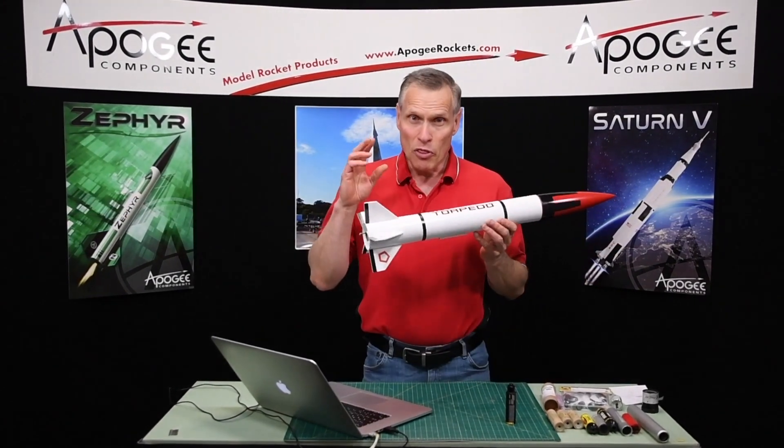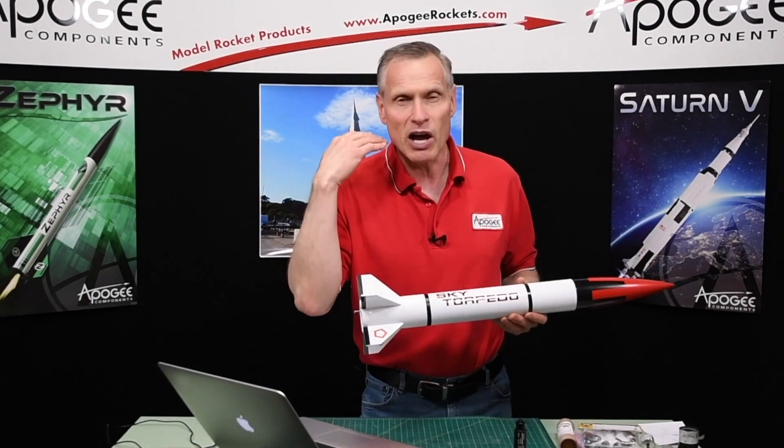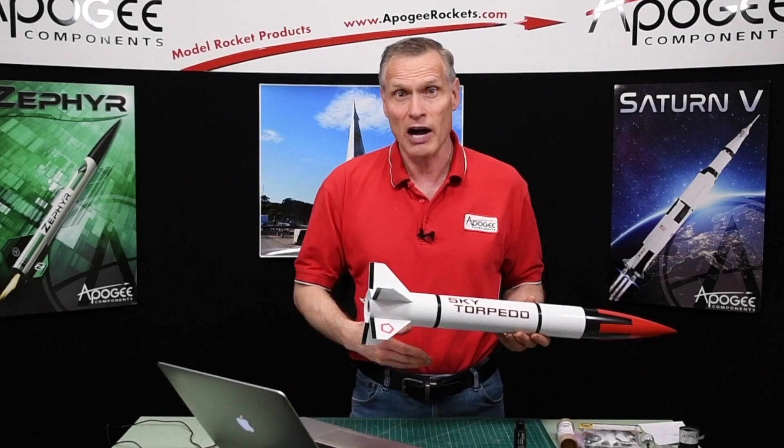My name is Tim Van Milligan from Apogee Components. Today I want to cover picking the best motor for your rocket. Now, the word "best" is not in my dictionary. I call it the optimum motor. A lot of people try to say the best one, like there's only one. When you talk about optimum, there are multiple ones you can choose from. I'm going to cover the optimum one and explain how I arrive at that answer.